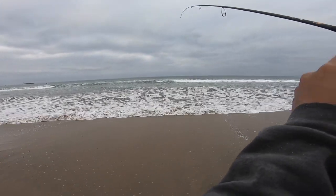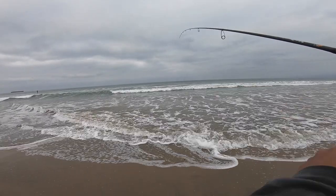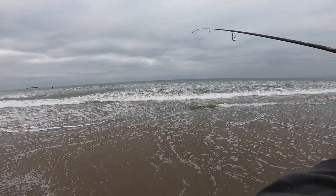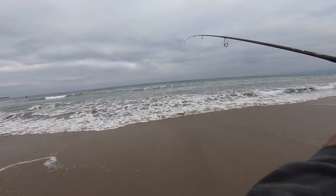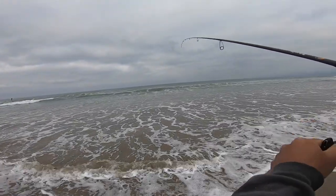Got a fish on, guys! I was blind casting and looks like I got a half-decent Corbina. Might be a yellowfin croaker. I found this little pocket where it looked like there was a rip and he hit on the drop on a blind cast. So assuming we can get this guy in, we'll beat the skunk.